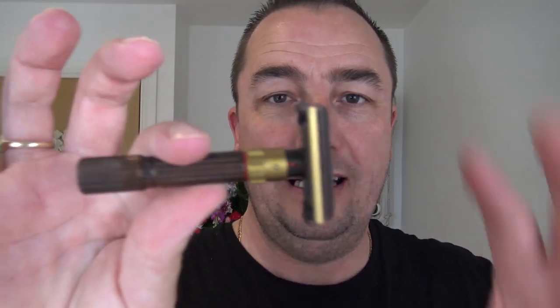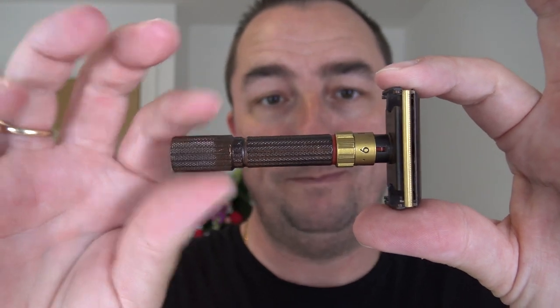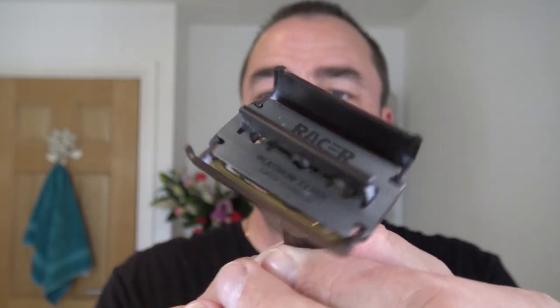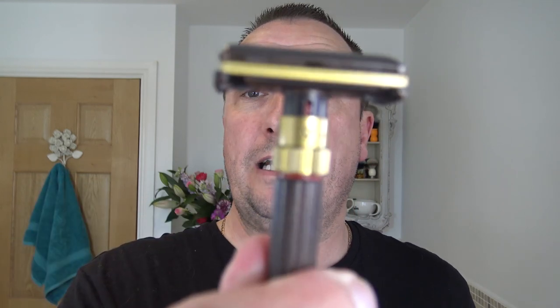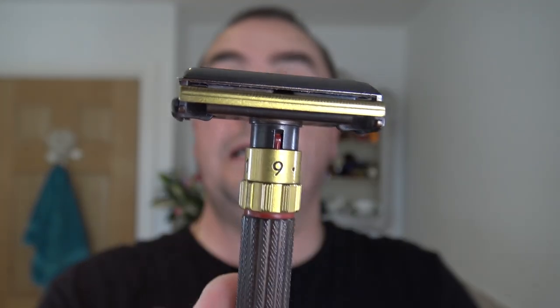I'm going to use that in this Delta Echo Razorworks Fatboy — twist to open. I've already put the blade in, and there it is. I'm going to use this on setting 9 for the first pass. Then we'll go down to 5 and down to 3 or something like that against the growth.